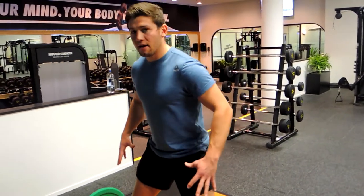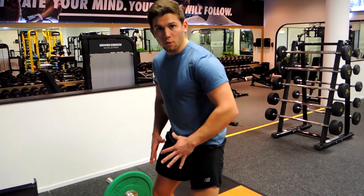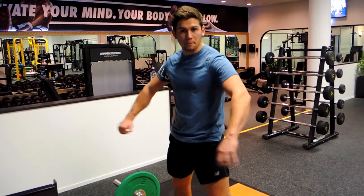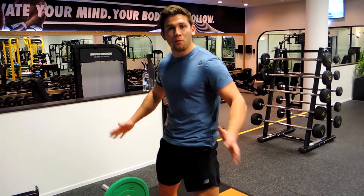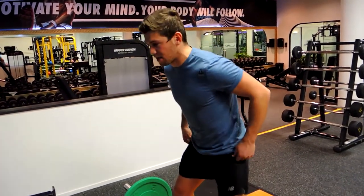When you bend over, if your knees start to cave in, you're too wide. If it's very easy for the knees to be pushed outwards, you're too close. You want to get as wide as you can — the wider you are, the more abduction you get through the glutes and the more activation you get through them, which is super important.